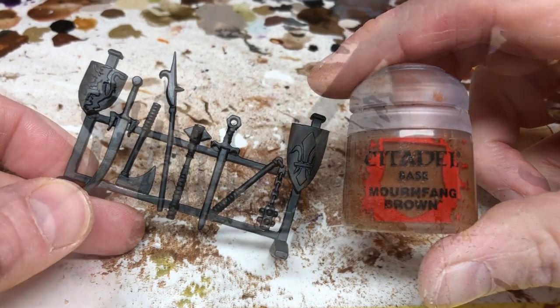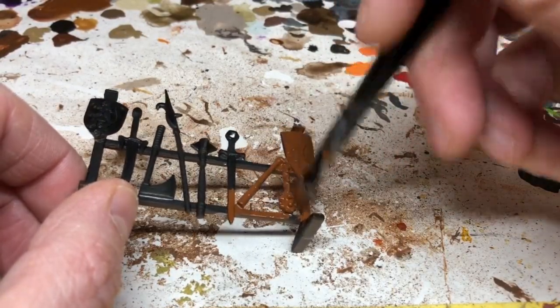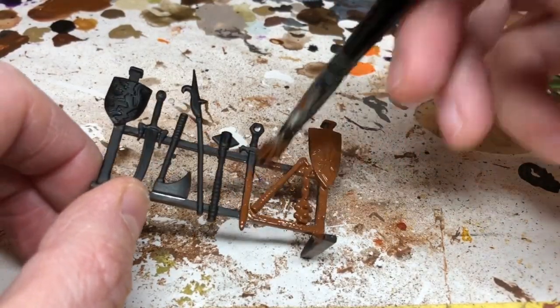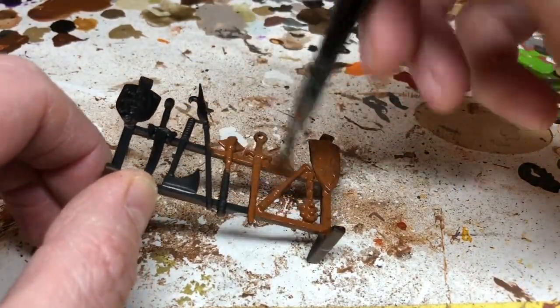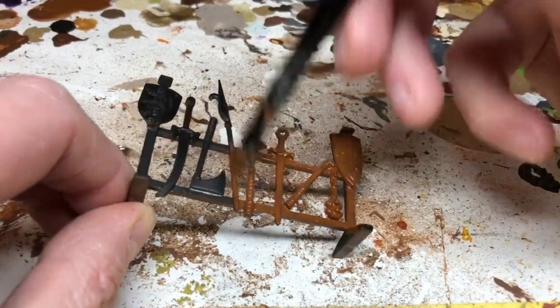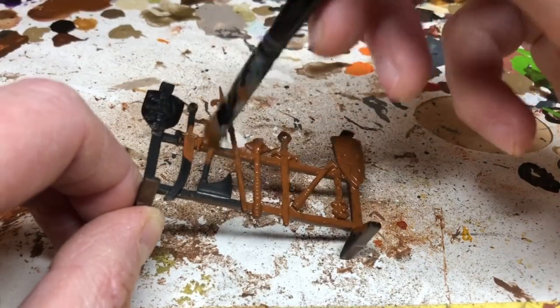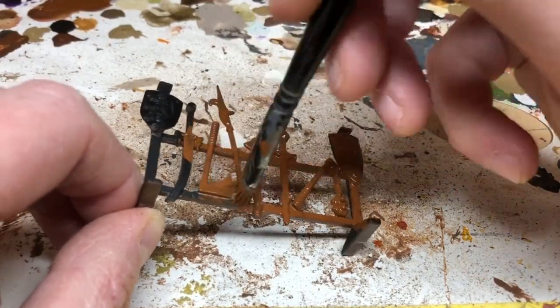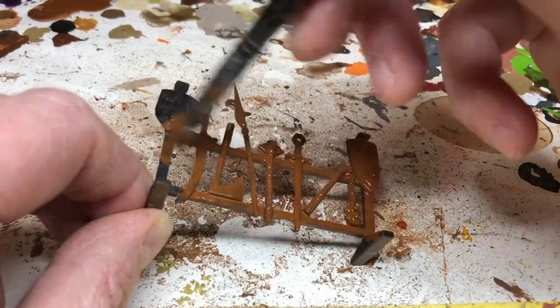With that done, I'll spray coat the miniature with Chaos Black, then give it two coats of Mornfang Brown. I use Mornfang Brown quite a lot for furniture — it's a nice rich color and a good basis for old-looking furniture. As you can see, I'm covering everything: the shields, the weapons, even elements that will get other colors applied afterwards. By using brown over the whole thing it means that even if I miss a little bit later on, it won't show up so much.